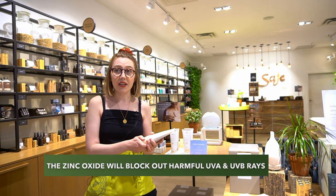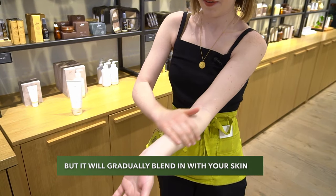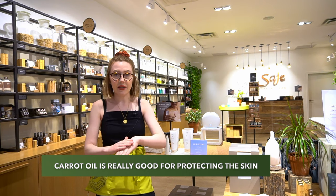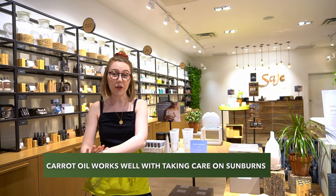Essentially the zinc oxide is what's giving you that SPF and gives kind of a white texture when you apply it on the hand. Carrot oil is also really good for protecting the skin — it has a little bit of a natural SPF in it and it's going to be really great for sunburns.